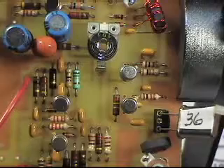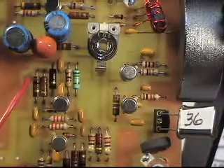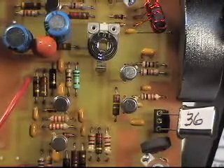This is crystal number 36. I ran through 40 crystals and I've got two sets — one set of six, one set of four. And I think that should work out; they were all matched within 20 hertz.